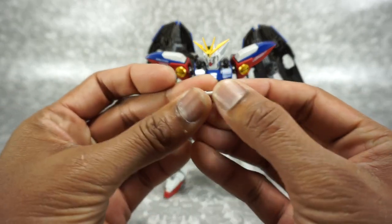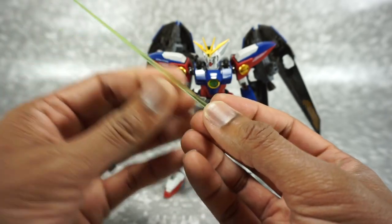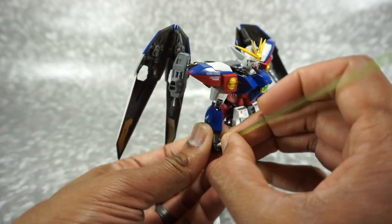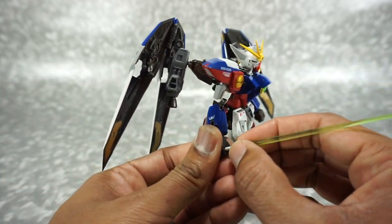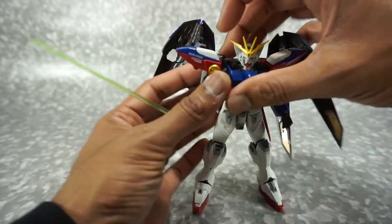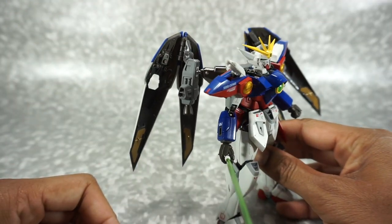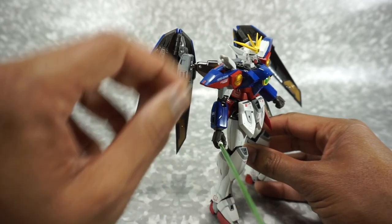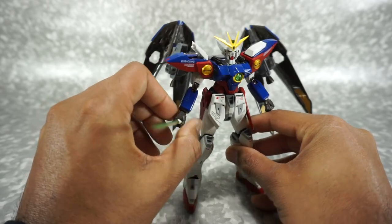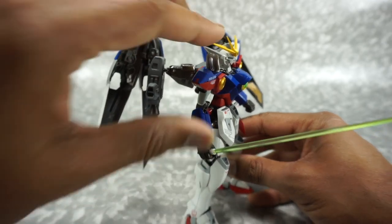Here's the hilt — it folds out. You can take the beam and attach it — it's a beam saber. You can take this and put it in his hand. It's actually very small and thin, so just be careful with that. Nice looking beam saber. Now of course you can store it — if you open up this piece of armor right here, there's the beam handle. You can store both beam handles in there. It's actually kind of hard to get it in there, but there it is — that looks nice.